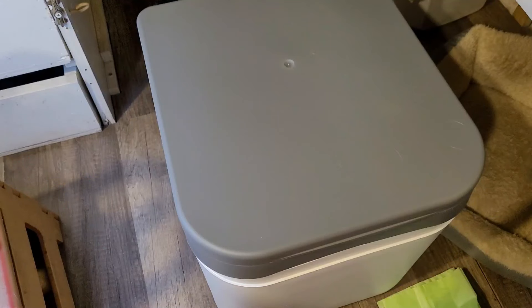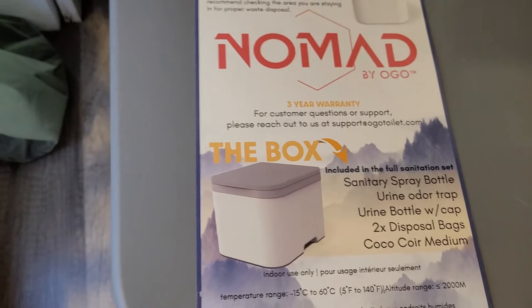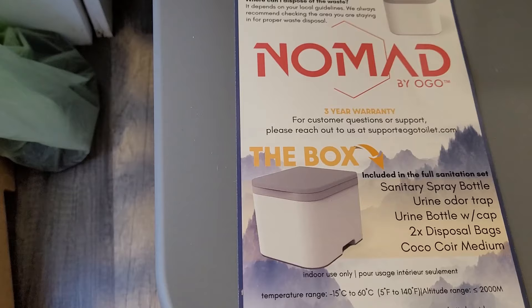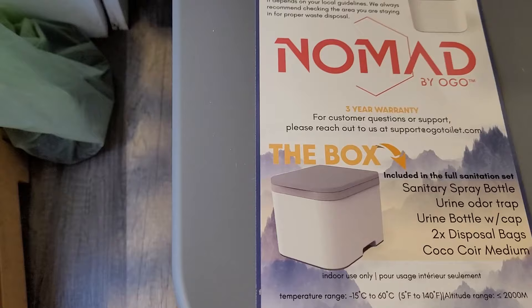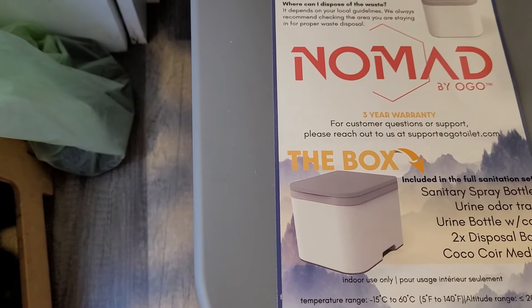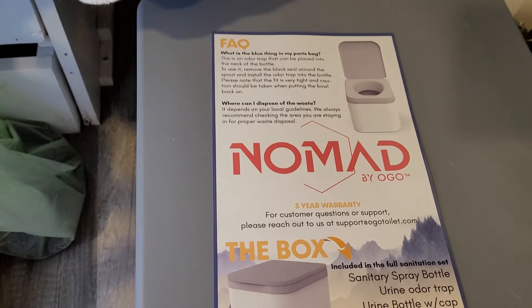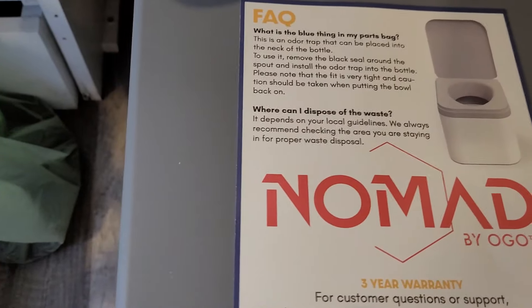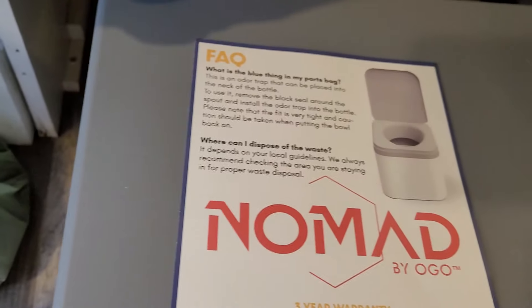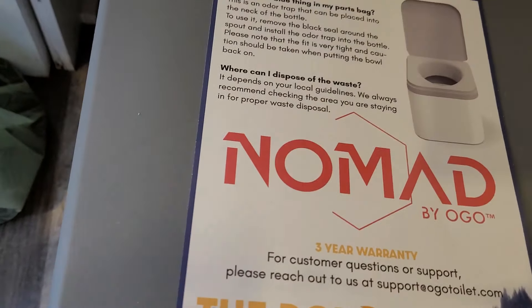This is the Ogo Nomad Composting Toilet. It's kind of light gray with a dark gray top, and it comes with an information card telling you what's included: a sanitary spray bottle, a urine odor trap, a urine bottle with cap, two disposable bags, and a coconut coir medium, which is great for composting. It's very lightweight, very sturdy, and doesn't have all the fancy bells and whistles like the fancier $800 composting toilets.